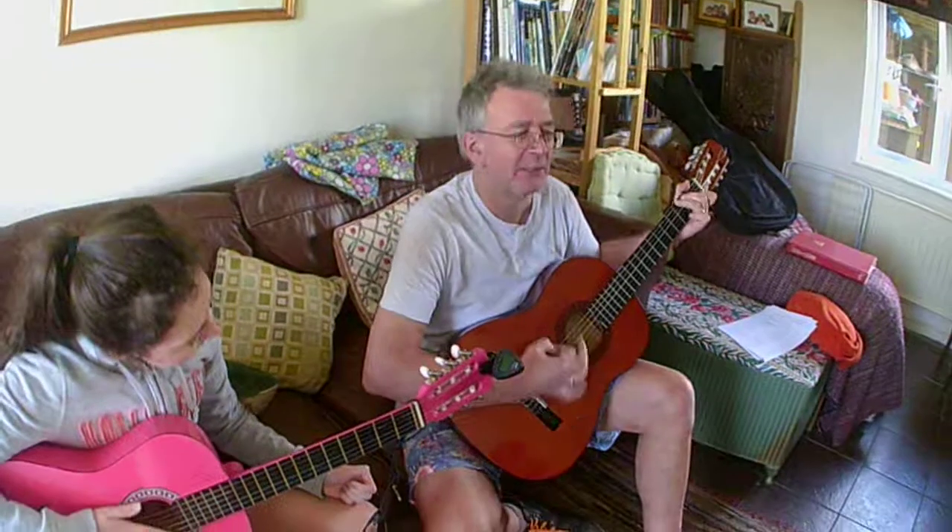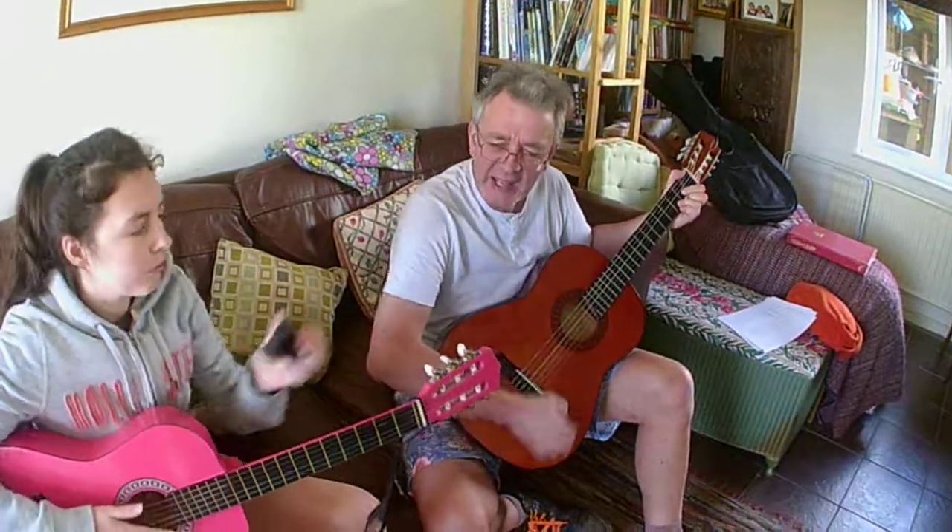I'll ride till I can't go on, take my horse down the uptown road. I'll ride till I can't go on.